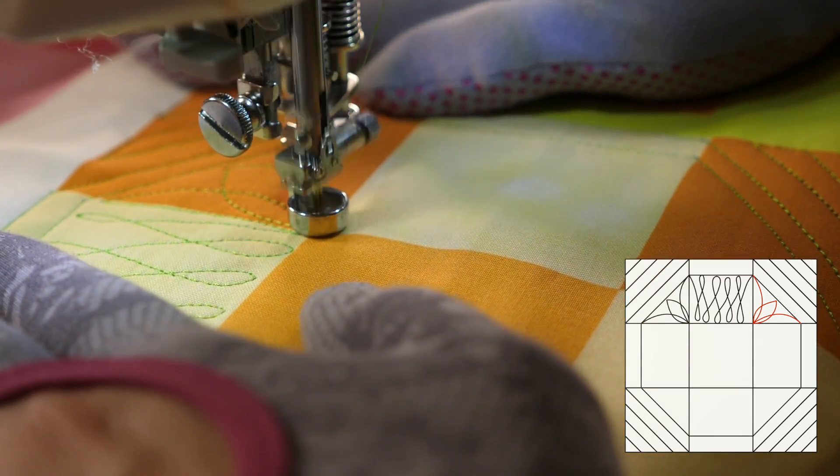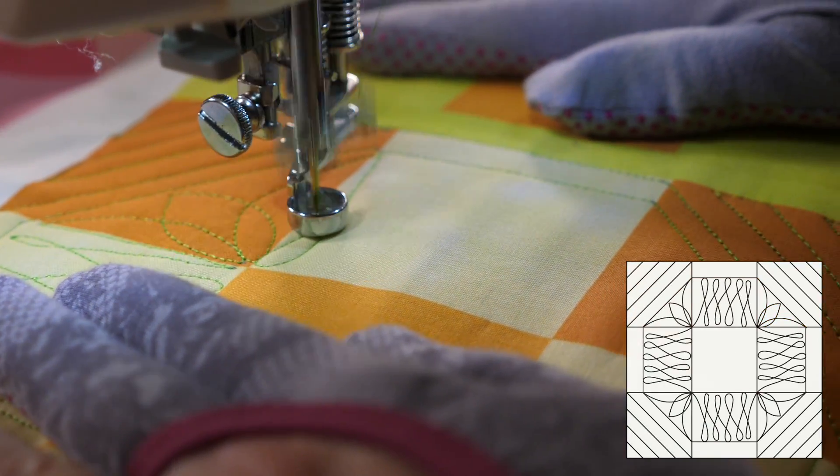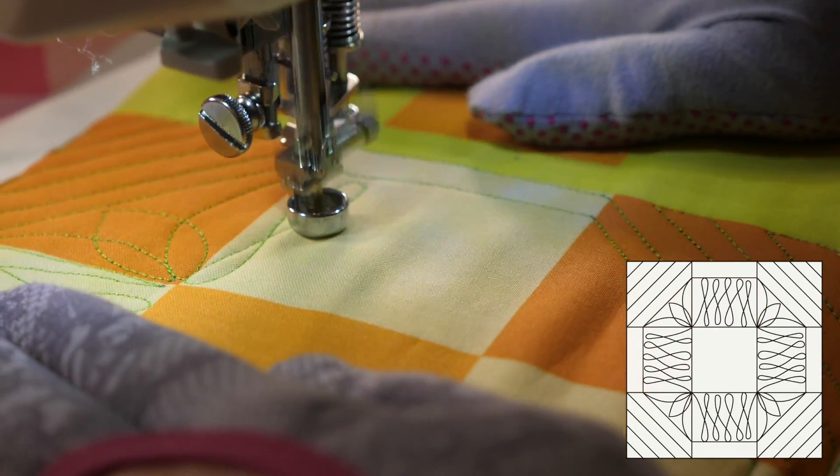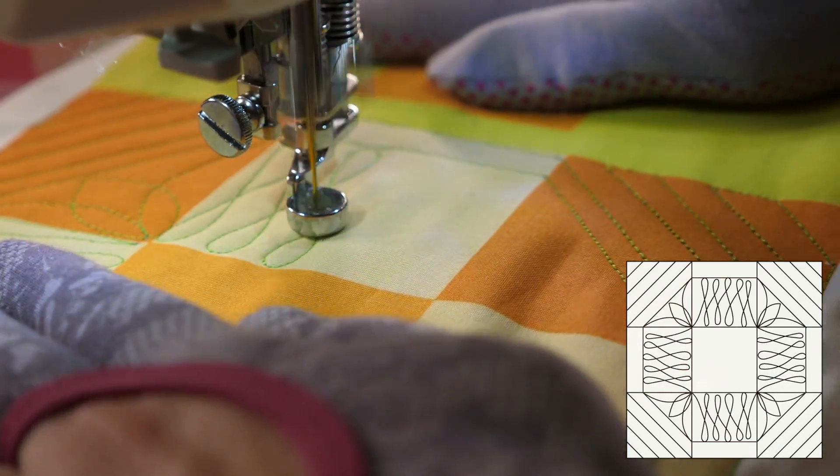I'm using this bright green thread so that you can really see what I'm doing. On an actual block, I'm gonna use a thread color that blends in a little bit better. A light yellow would be perfect for this area because it will blend into the lighter fabric and not be so stark against the darker fabric.